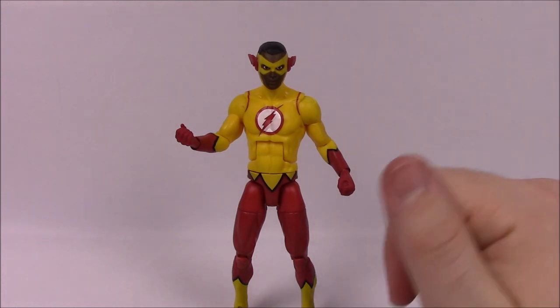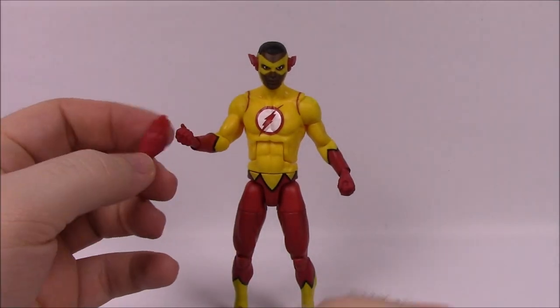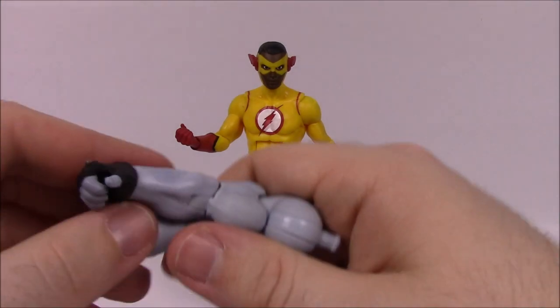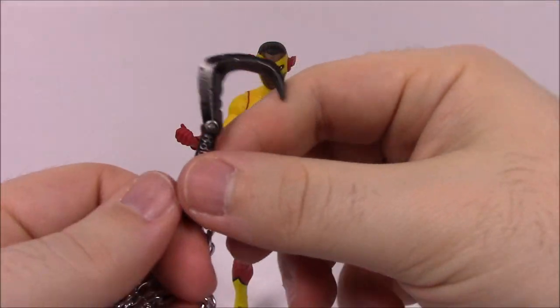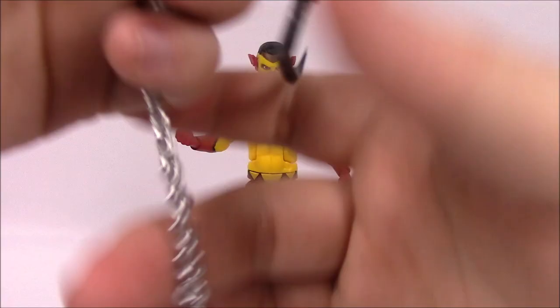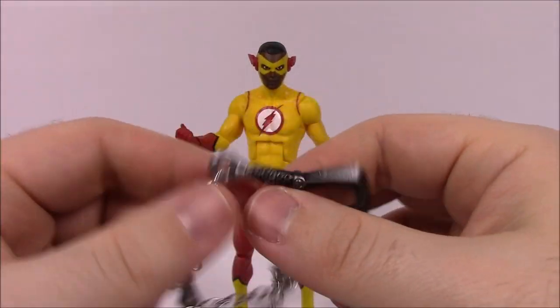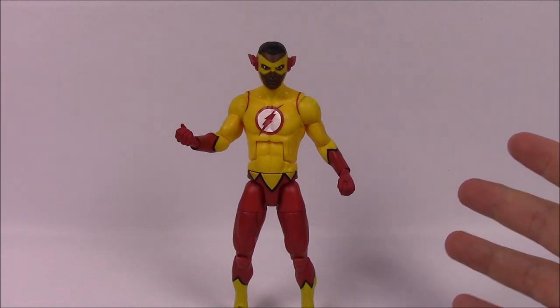For accessories, Kid Flash comes with flat hands — you have to switch them out to do the Flash running pose. The only other thing included are Lobo pieces: both arms of Lobo, and his chain with a grappling hook on one side and a weighted part at the end. The chain is like cheap metal necklace material with plastic pieces, but it looks cool. From the box: 'Cousin of Wally West, this super powered speedster joins the Teen Titans as Kid Flash.'